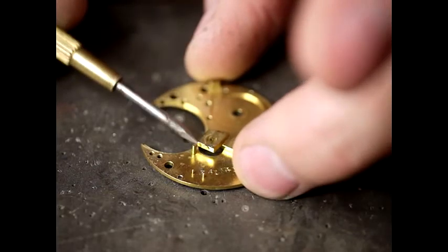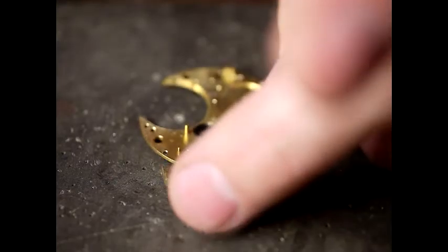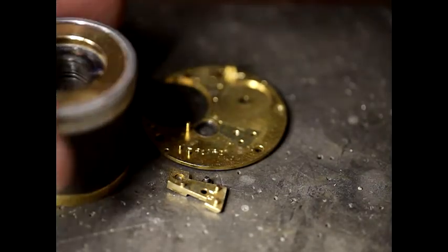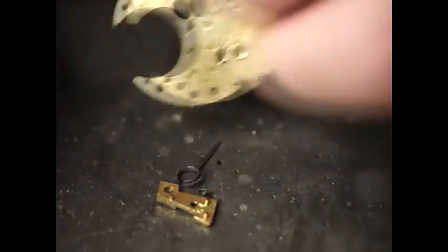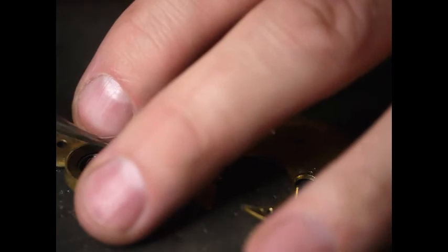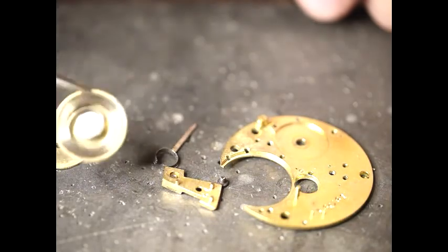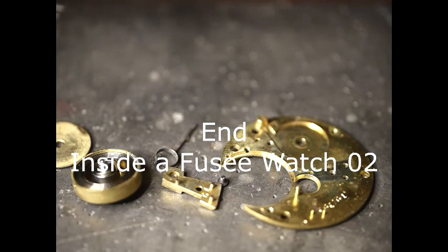This is the last part — it holds a jewel for the balance wheel. The jewel is intact. That takes the adjustment arm off. If we take the top off the barrel there, just to show you — there are no breaks in the spring, so it looks okay. So that is this watch now dismantled. I hope you enjoyed the video. Thanks so much for watching folks. Bye.